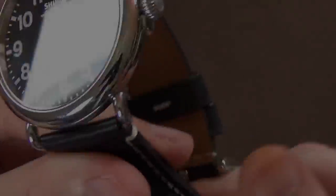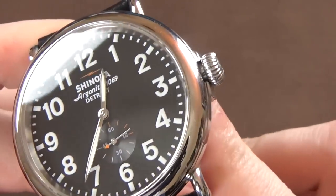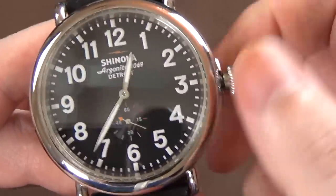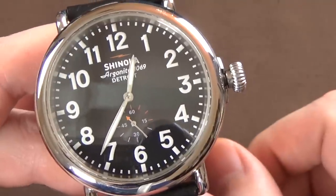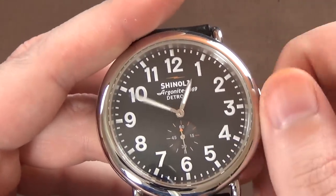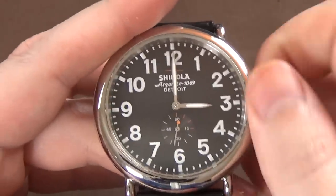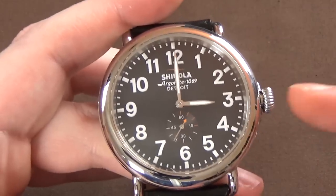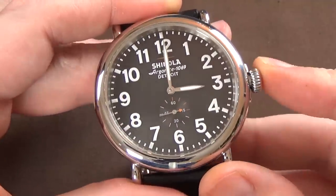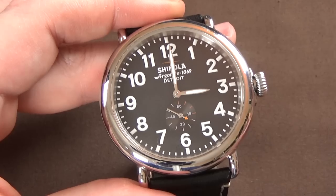The crown, as mentioned, is a screw-down. Coming in closer, it has the Shinola lightning bolt branding — an onion-style shaped crown. The threading to unscrew it is actually quite good, very very good to be perfectly honest. It pops out with a little spring action once unthreaded. In the first position the crown does nothing since it's quartz; pull it to the second position and it hacks the movement — secondhand stops — so you can set the time. The threading quality on the crown is excellent, top-notch compared to something like Seiko dive watches, where it can be downright terrible.